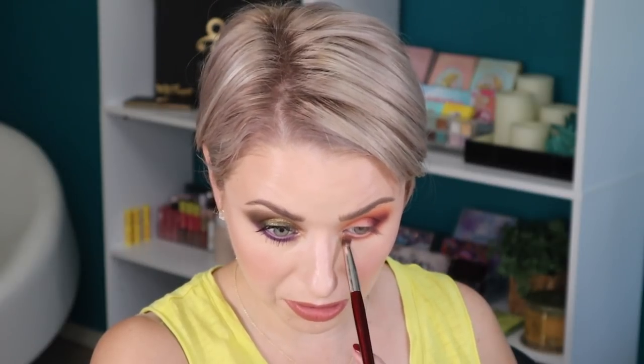These shades resemble each other way too much — we could have definitely done without one or two of them, and they could have given us a couple other shades. I'm going back in with Fascination.